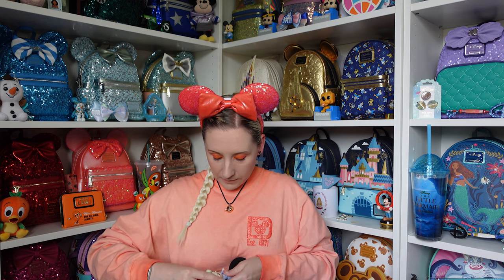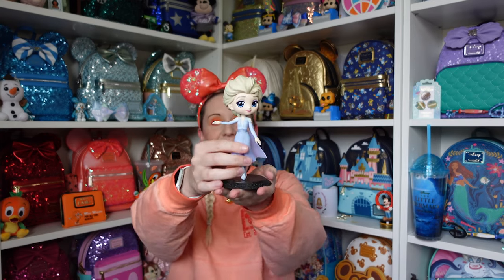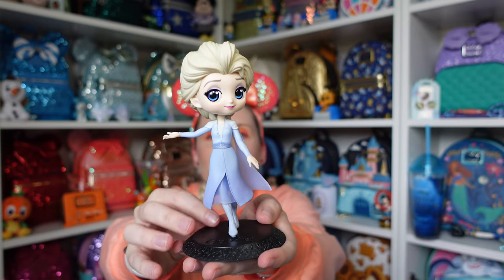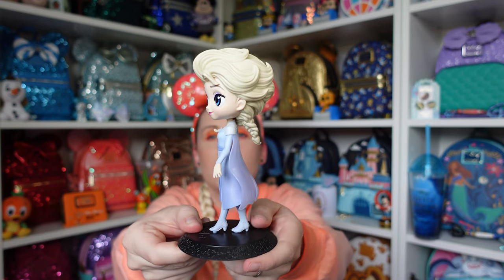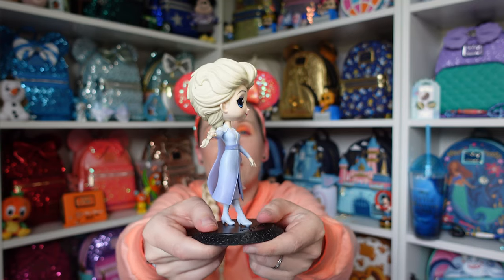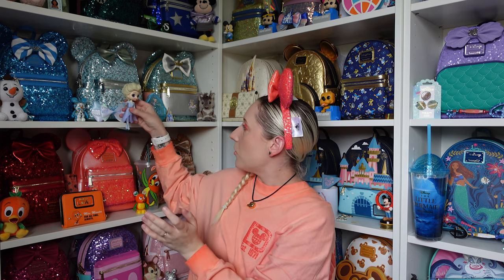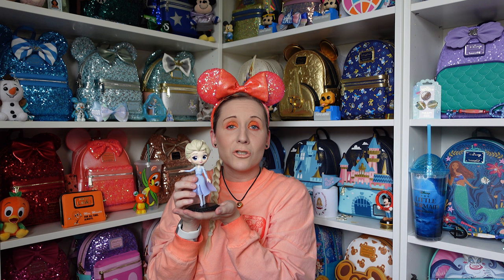I also have an Ariel one right here. I feel really bad — this Ariel was displayed by my window. Look how faded her hair is at the back — that was before I realized about sun damage. Poor Ariel! I need a new Ariel. But here is Elsa — oh my word, she's beautiful. I'm going to turn her around very gently because their heads are so big they're a little top heavy. Now I have something new for my little Frozen section — I might need to move Olaf, but she's so adorable.